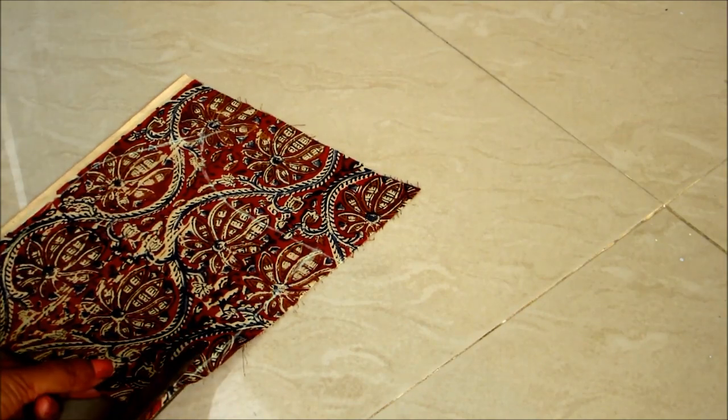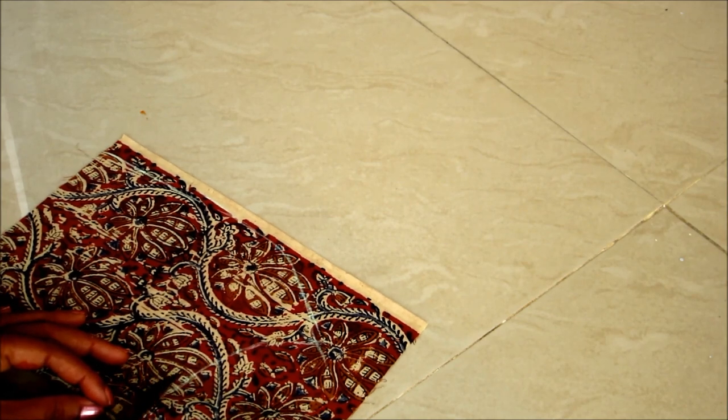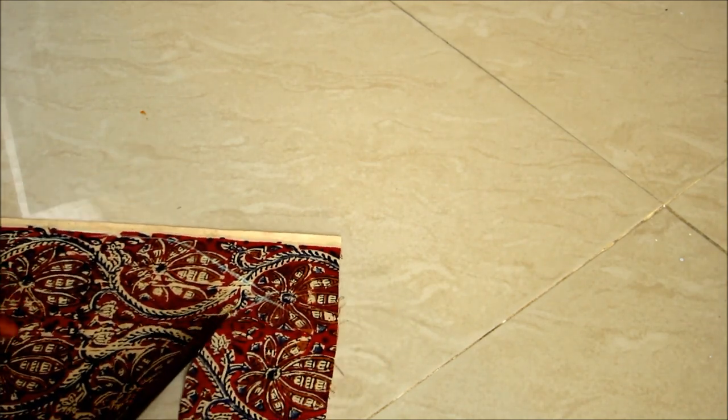Following the same instructions, you can do this collar high neck pattern for the kurti, salwar kameez, or for the lehenga blouses also.